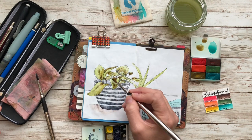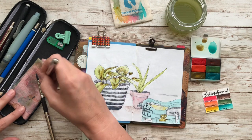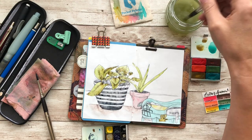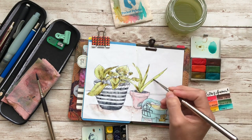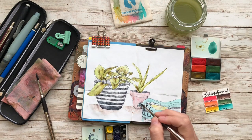I'm using Tomoe River Paper 52 GSM. I prefer the 68, but you know, they're both beautiful. I feel like the 68 can take my water obsession way better than the 52. So those are the supplies I'm using.